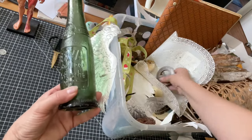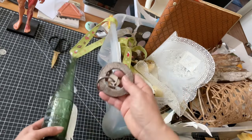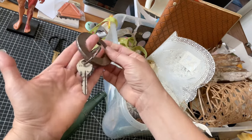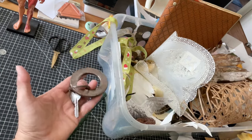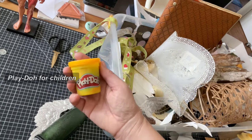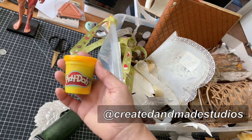There are quite some nice objects in there. Some of them probably are really hard to print or might hurt the jelly plate. What I'm also trying today is the Play-Doh, as featured by Created and Made Studios.